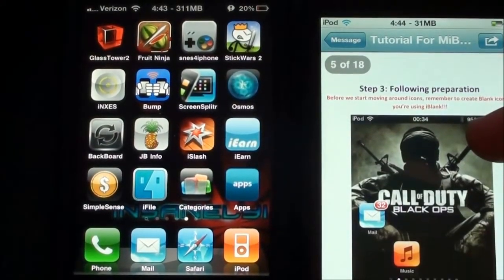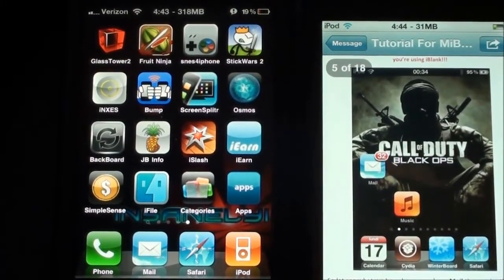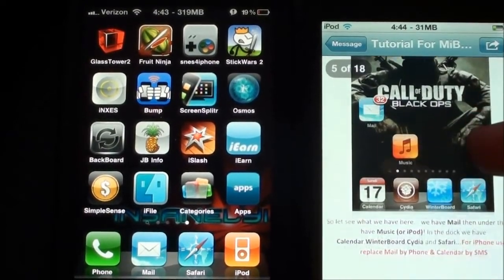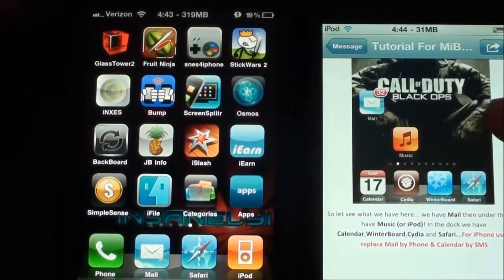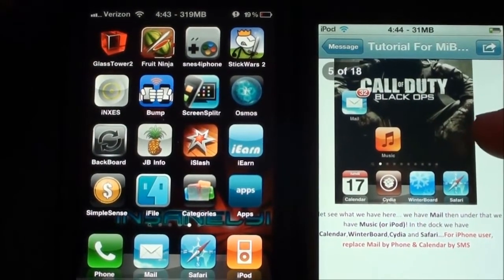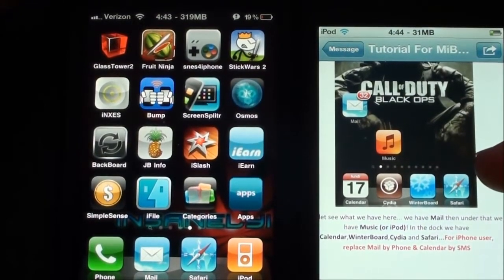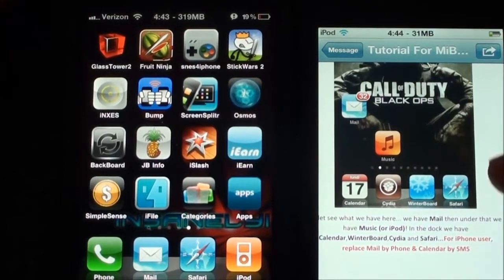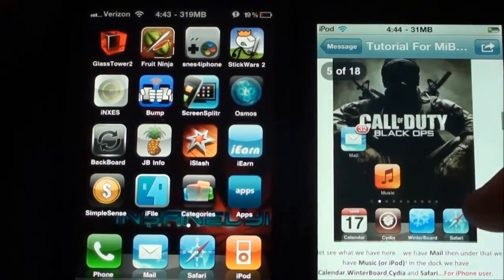Let's go down to Preparation. Before we start moving on to icons, remember to create blank icons if you're using iBlank — but I'm just using Gridlock, so I can go ahead and do it right now. We have Mail, then under that Music or iPod. In the dock we have Calendar, Winterboard, Cydia, and Safari. For iPhone users, replace Mail with Phone and Calendar with SMS. I'm going to go ahead and do that and I'll be right back.